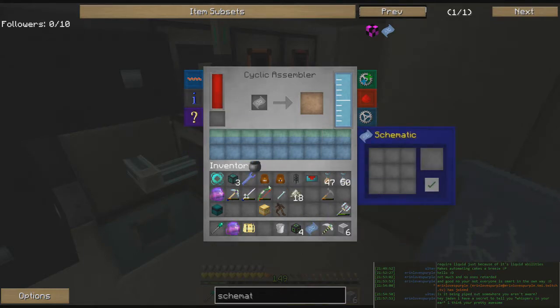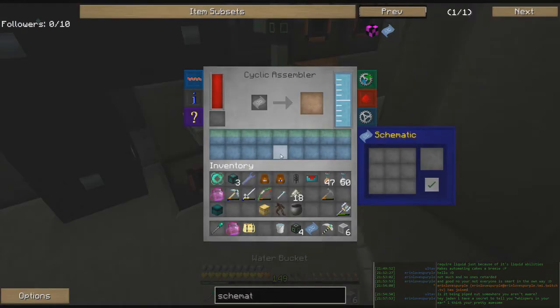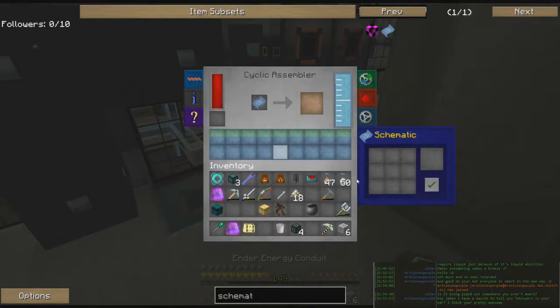We're going to need some water to start off, so we're going to borrow this water for a second — we'll put it back, don't worry. Put this in here and this in here, and save that to the schematic. But we need a schematic first — there's the schematic. Okay, put that water back.